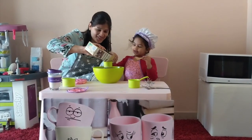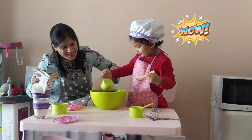Okay, touch it now, touch it now. Yes, brush, brush. Wow!